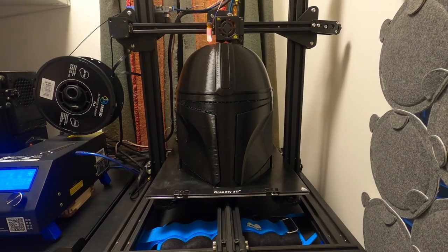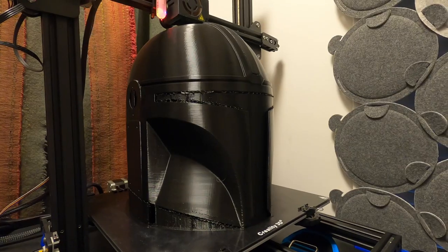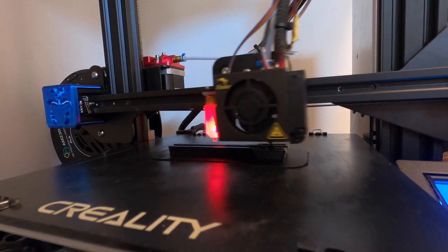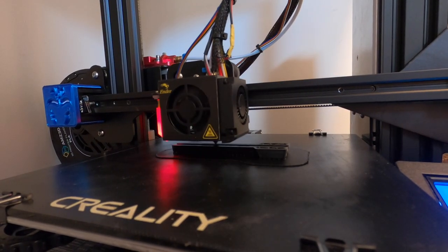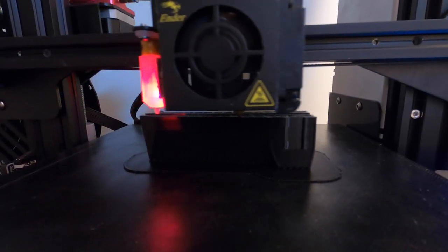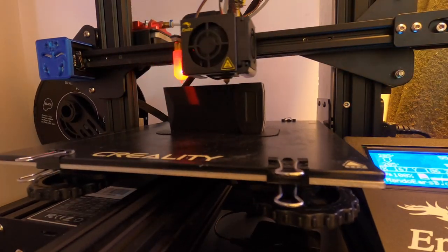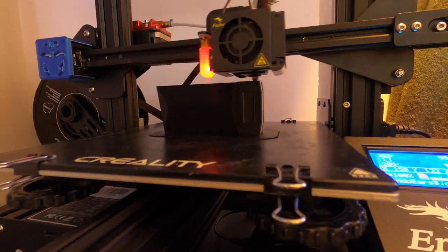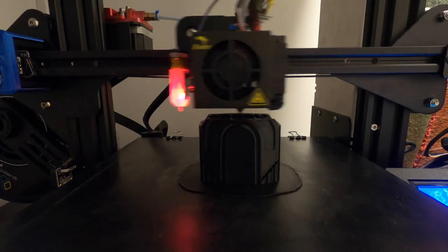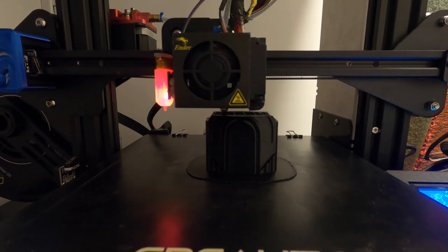I got the helmet printing first because it was by far the largest and most time-consuming piece. I decided to print it all in one piece because I could and there was really no reason to separate it. The helmet and all of the larger pieces were printed on my Creality CR-10S with a 0.8mm nozzle, and some of the more detailed pieces like the helmet ears and some belt pieces I printed on my Ender 3 Pro. Most pieces ended up printed in black PLA - it's just my typical for helmets, it looks great on the inside.